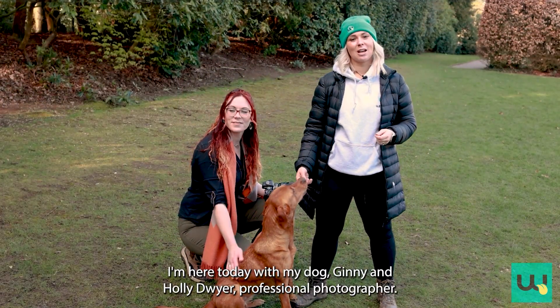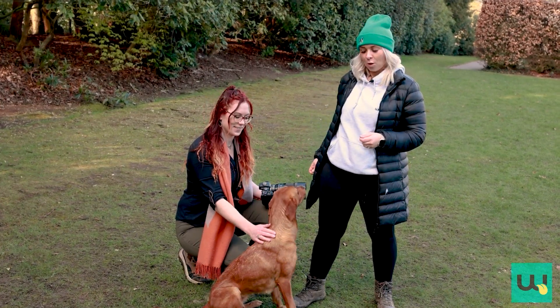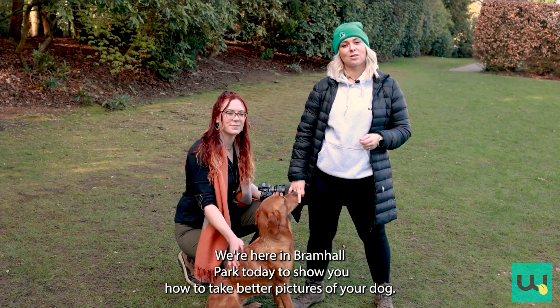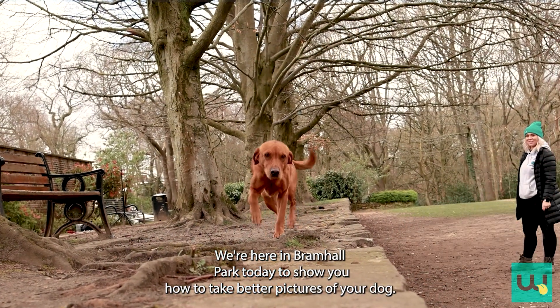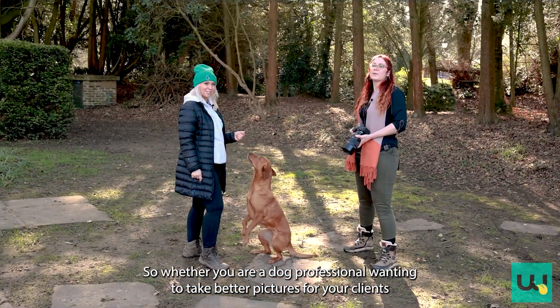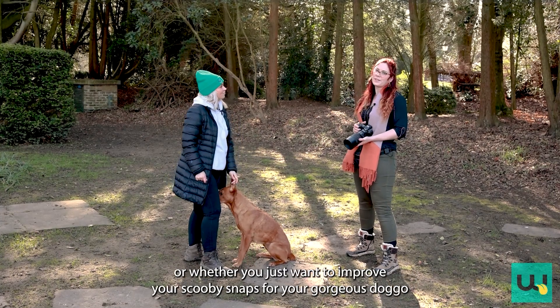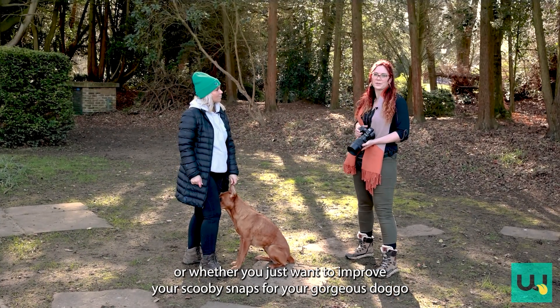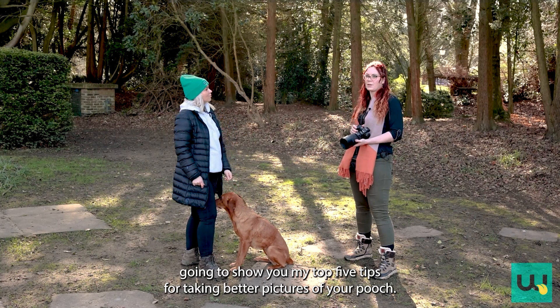Hi, I'm Lucy from Woof Links. I'm here today with my dog Ginny and Holly Dwyer, professional pet photographer. We're here in Bramwell Park today to show you how to take better pictures of your dog. Whether you are a dog professional wanting to take better pictures for your clients, or whether you just want to improve your snaps of your gorgeous doggo at home, I'm going to show you my top five tips for taking better pictures.